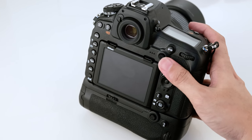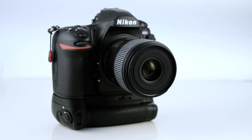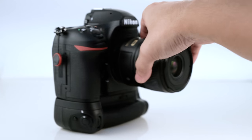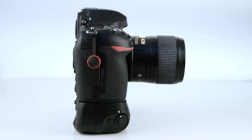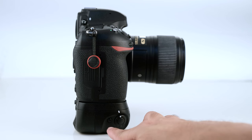The feel of the battery grip is sturdy and strong like the D850 body. The only downside is that the MB-D18 has a wider grip than the D850 and it's not the same narrow grip like the body.